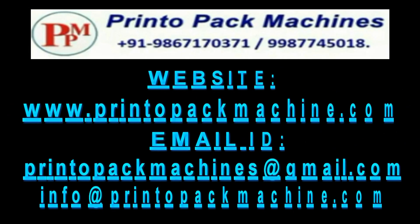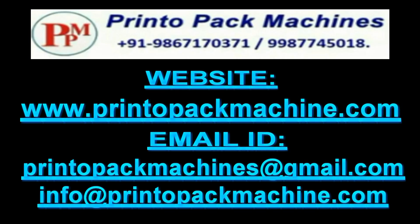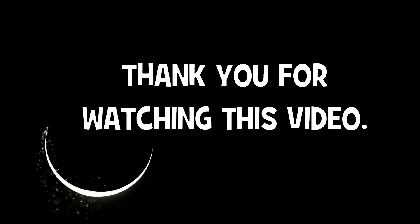For further information and inquiry please contact us on these details. Please like this video and subscribe to our channel for more videos like this. Thank you for watching this video.